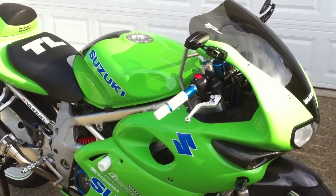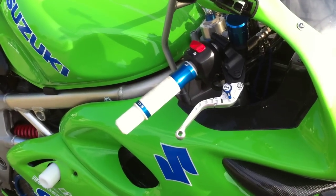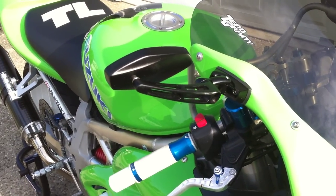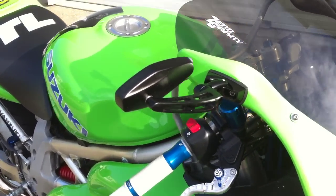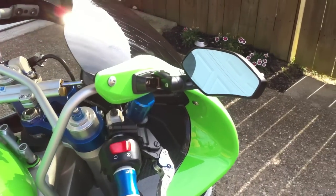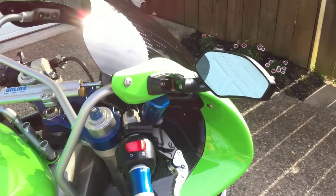Up here we've got our FP Racing folding levers and Driven D3 grips. Here are my Rory and Tori's mirrors, which I actually love. I get a few comments on those from time to time — people asking where I got them. Those are probably my favorite aftermarket mirror.